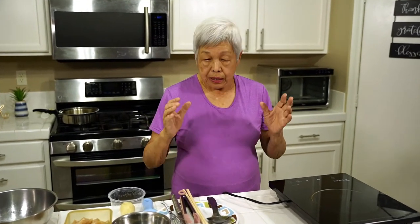Aloha everyone, this is Lenora, Hawaii's Pickle Lady. Today I'm going to show you something very unusual. I haven't seen anybody who makes this in a cookbook or anyplace else. This is called porcupine chicken because the finished product looks like a porcupine with stuff sticking out all over.